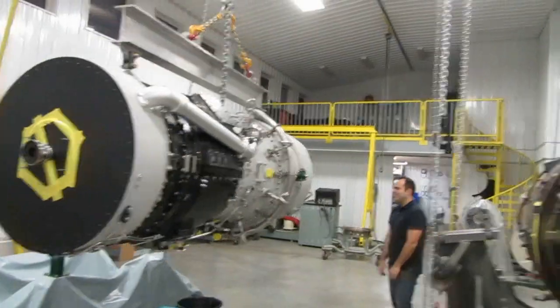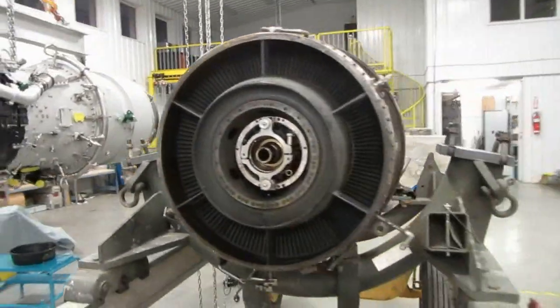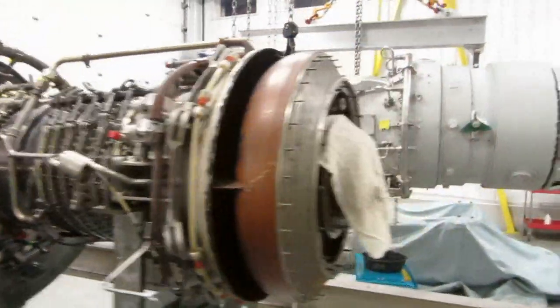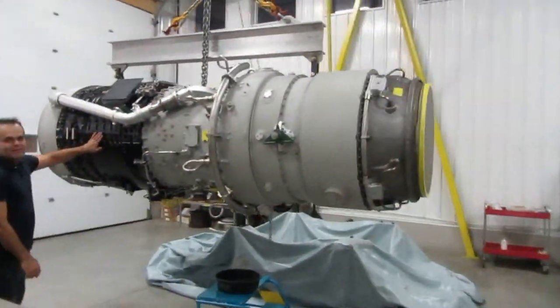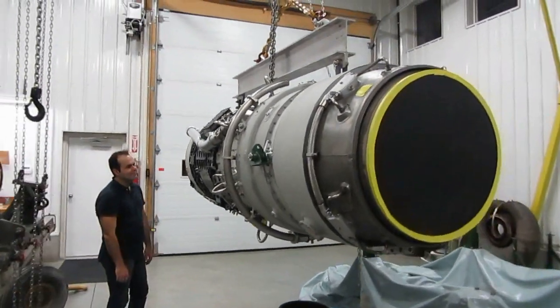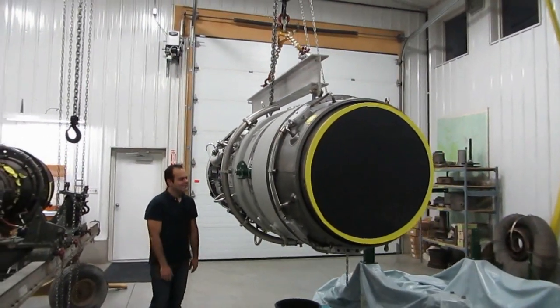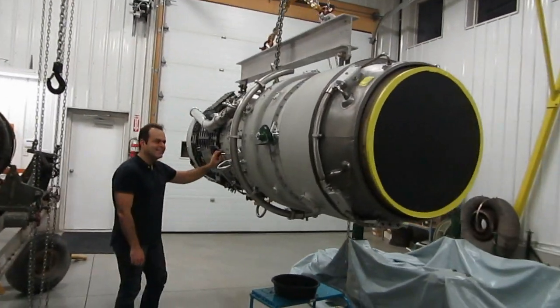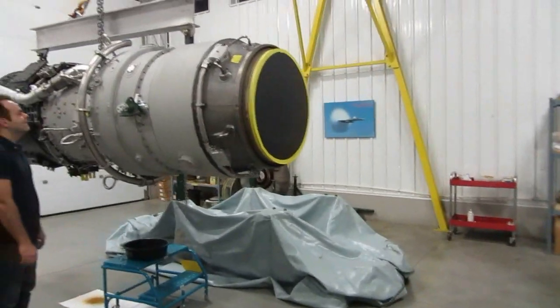This is my little engine here - 5,000 horsepower. Isn't it great? Look at that thing, it wants to fly right now. Just put a couple little wings on it. Pull the kickstarter. Alright, let's get back to work.